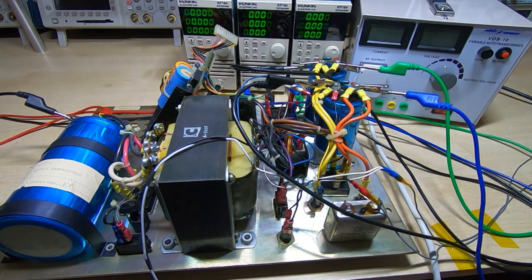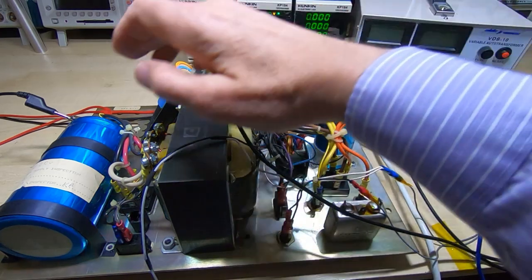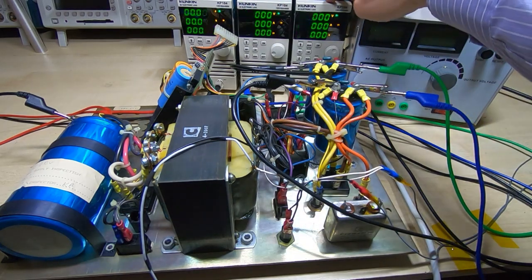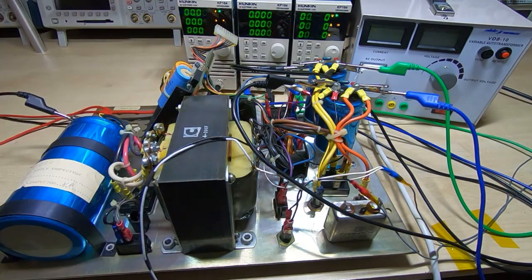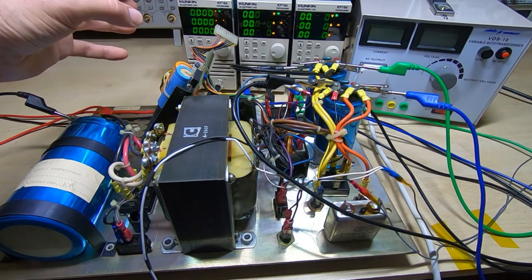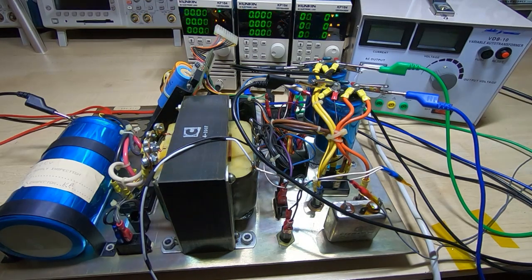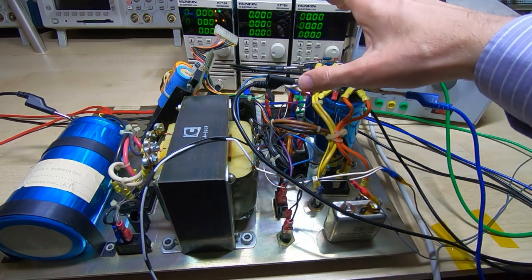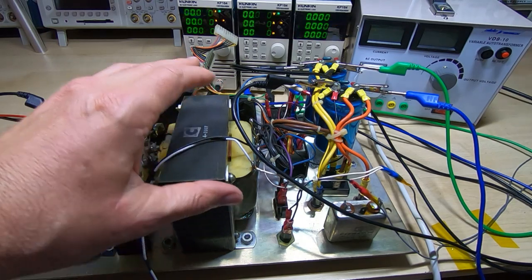The way I've got this set up, I have three Kunkin KP-184 electronic loads: one on the minus supply rail, one on the plus supply rail, and one on the raw 8-volt supply rail. They're currently all set to constant resistance of 100 ohms. In theory, with this diode across here, it should enable the supply to come to life. Once it gets up to a certain voltage it'll initially start off dead, and then once we reach a certain threshold we should hear the relay click in and see the voltages appearing on the Kunkin loads.